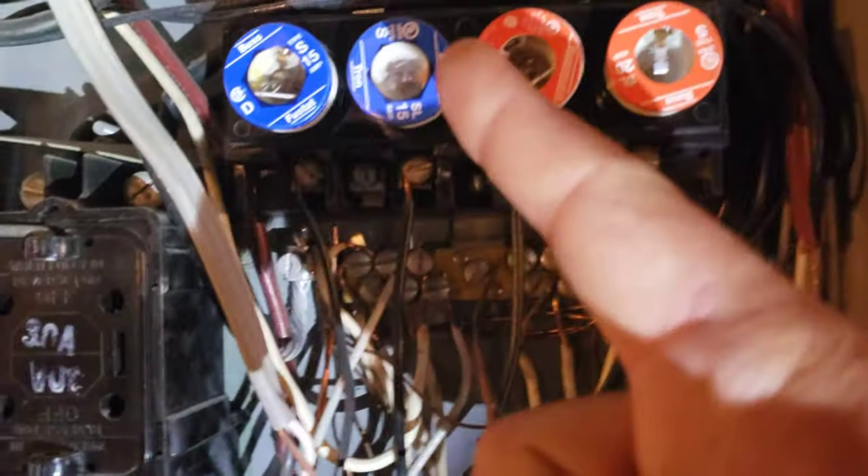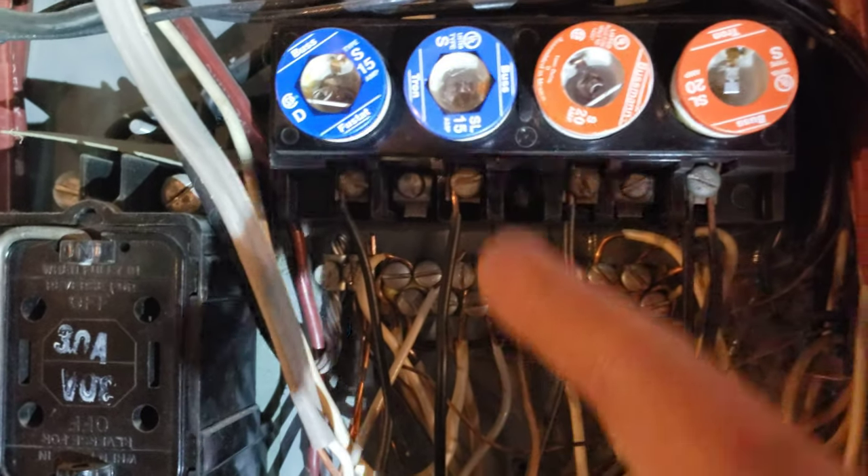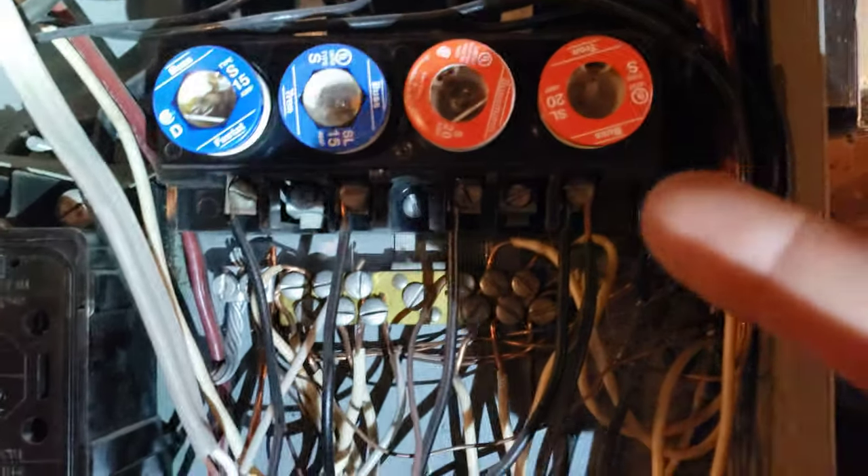The wire size dictates the ampacity and the size of the fuse. These 14-gauge wires can only be on a 15-amp fuse. These 12-gauge wires can only be on a 20-amp fuse.